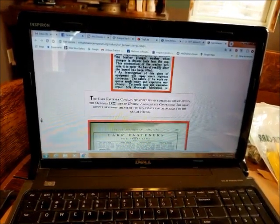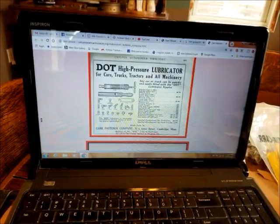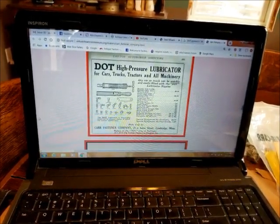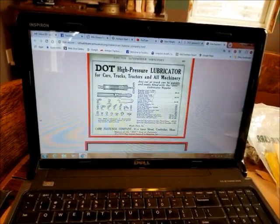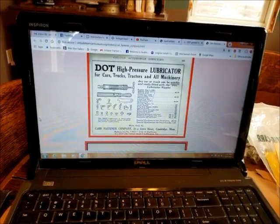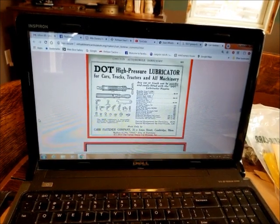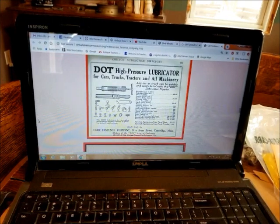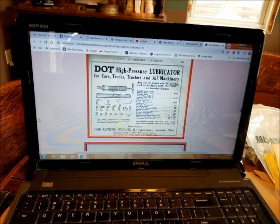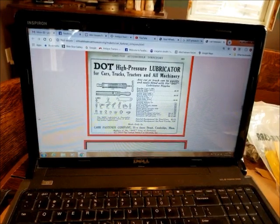In a nutshell, these types of fittings were only produced for just a handful of years and they basically became obsolete. The more commonly known grease fitting — the Zerk — that you'd see even today ultimately won out and became more popular, so these DOT-style fittings were phased out.